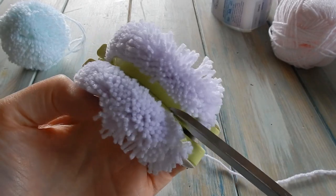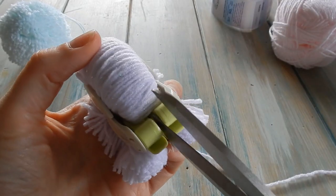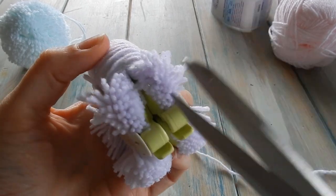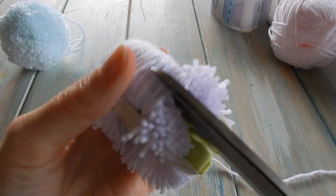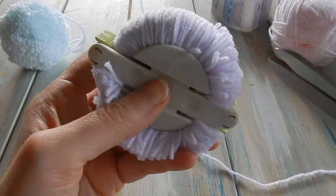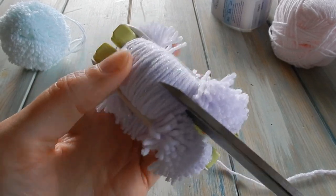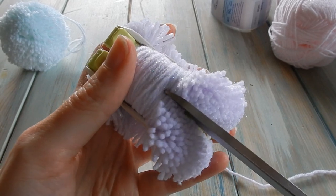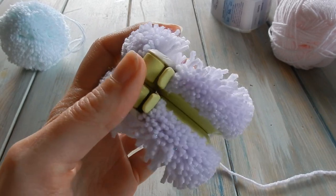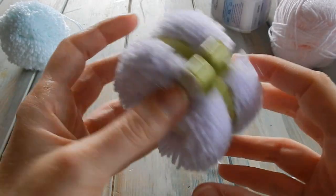Make sure there are no bits catching, just trim, then do the same on the other side. Of all the pom-pom makers I've used — and I've used quite a lot of different ones including my own cardboard ones — I've found the ones that open up so you can do either side, such as the Clover one, the best by far, and the quickest as well. The doughnut-shaped ones are incredibly frustrating because you have to feed the yarn through and it takes forever, so don't buy those.